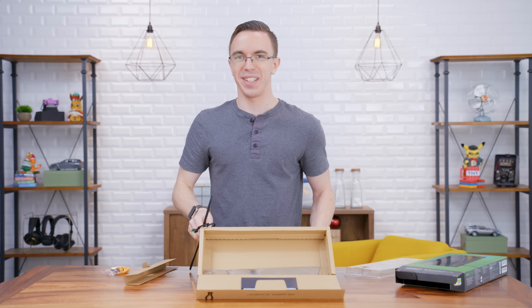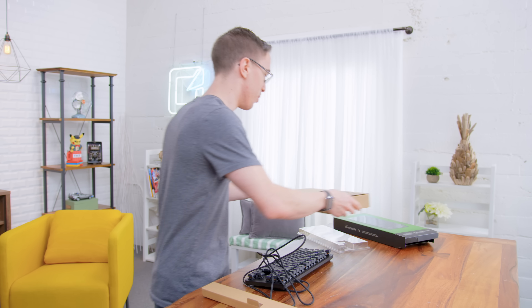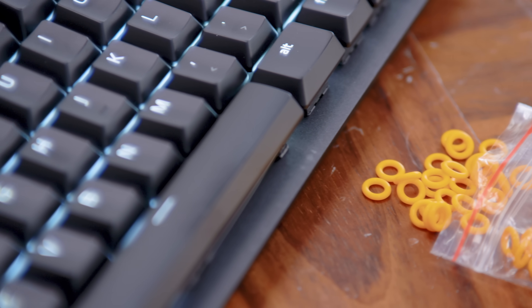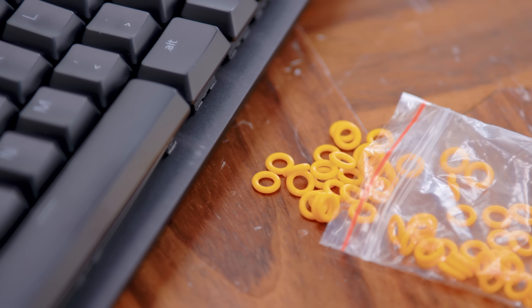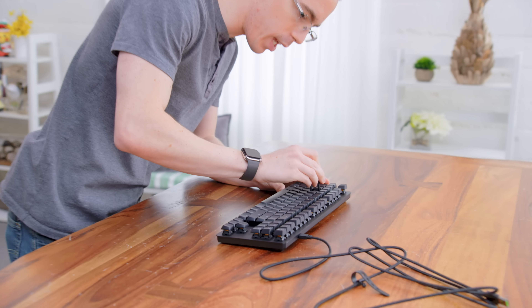I guess it's time to remove the keys. Everybody else is signing up for a bunch of work with my keyboard here. We do have our little key removal tool. Maybe the feeling isn't quite as nice with the O-rings on — let's pop out our WASD keys.